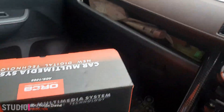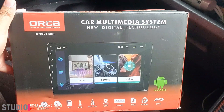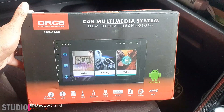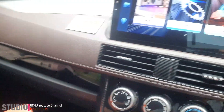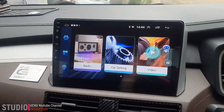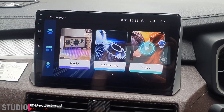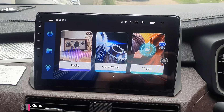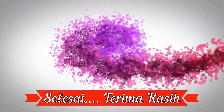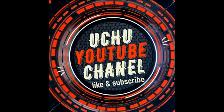Itu adalah tutorial untuk mengaktifkan voice command ketika head unit Orca ADR1088 punya teman-teman ada masalah. Solusinya seperti yang saya lakukan. Mungkin kalau ada teman-teman punya solusi yang lain, boleh tuliskan caranya di kolom komentar. Terima kasih.